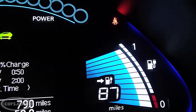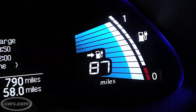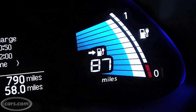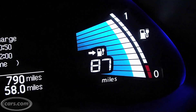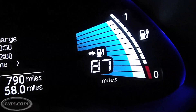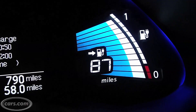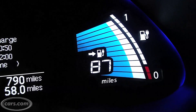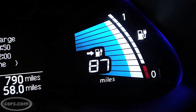It's important to note that this distance to empty meter says 87 miles, but it could also read 70 miles at this same state of charge. What makes it different? That's essentially how you have been driving. The distance to empty meter is an instantaneous readout of how much range you will get should you continue to drive in the fashion you've been driving for the last five miles or so.